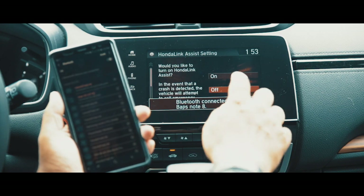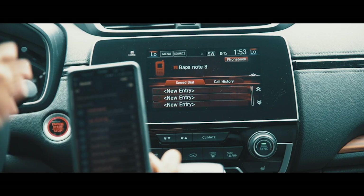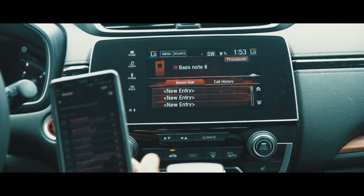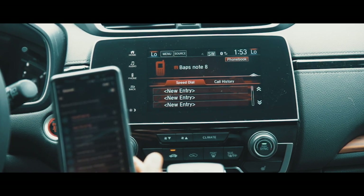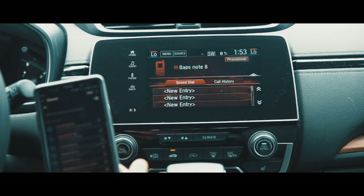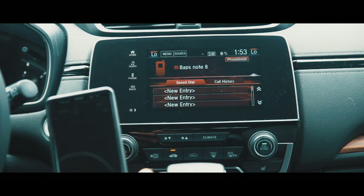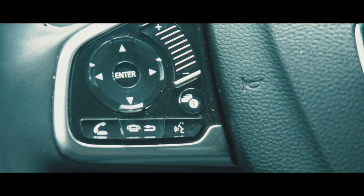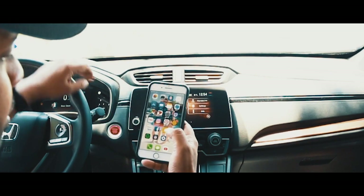Touch On for Honda Link Assist. Now your phone is connected and you have your phone book synced with it. So any phone call that comes through and the number is saved on your phone, it will show you on the screen who's calling. You can either touch on the screen to answer, or you can answer it from the steering wheel with the answer key. Alright guys, for iPhone you just have to go to your Settings and then tap on Bluetooth.